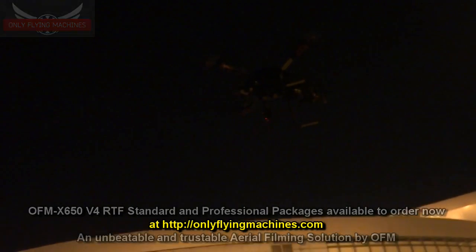I'm flying with one hand — that is the benefit of GPS position hold.